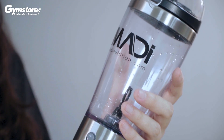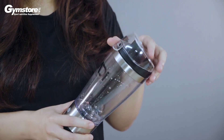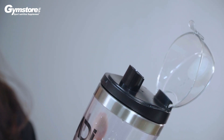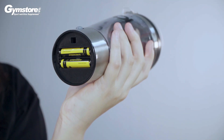Đây là loại bình nắp khá hot hiện nay, được các reviewer đánh giá rất nhiều trên mạng xã hội. Nó nhẹ nhưng chắc chắn trong việc đóng mở. Đây là bình nắp được chạy bằng pin ngay ở dưới đáy — chúng ta không cần tốn sức, không cần lắp tay gì cả, chỉ cần một nút bấm để xoáy hoàn toàn.